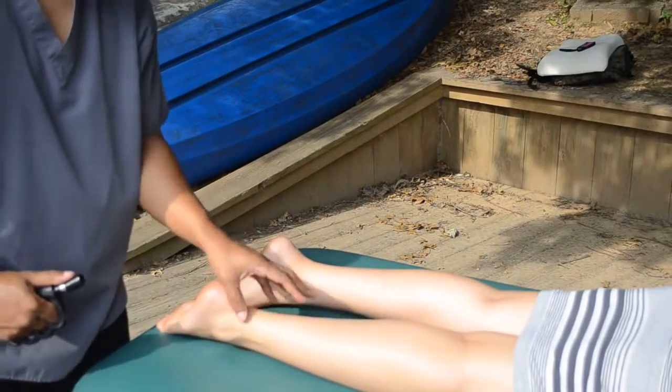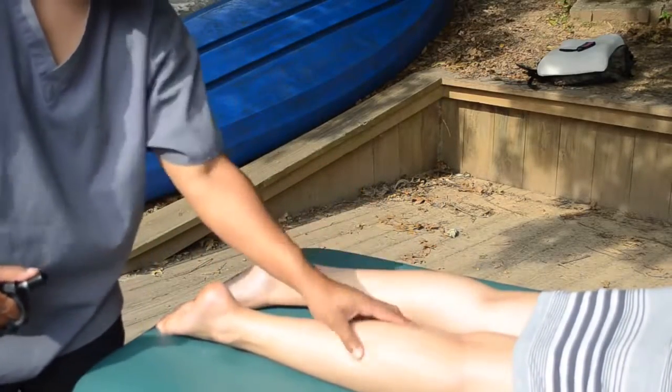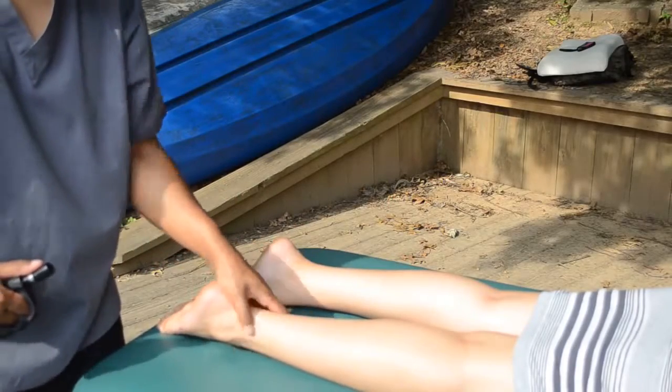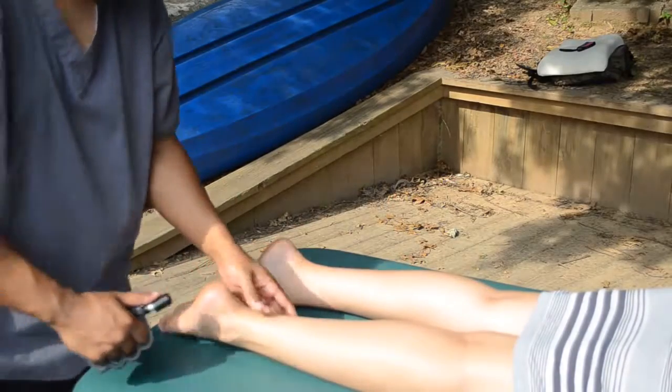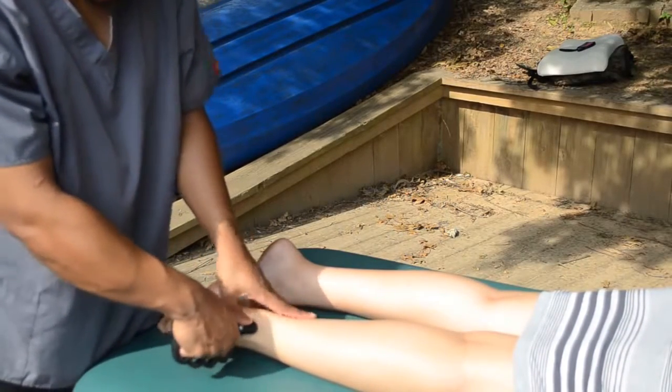A lot of weight-bearing ligaments are right here. Everything else is bigger — thick muscles, hamstrings, gastroc. But your feet and your ankles, they're small. So pretty much this area needs more work than anything. That's why you would strip — nice and slow.